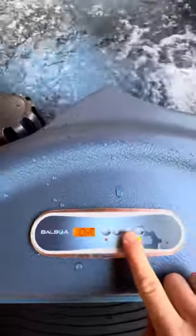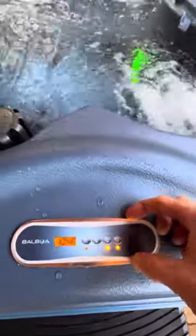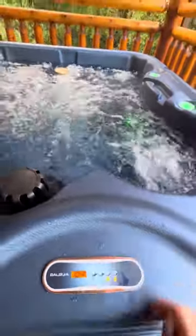You've got your light — every time you push the light button, it goes on, off, and in different colors every time. And then you have your jets button. You push that, jets are on high. Pretty straightforward.